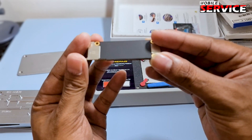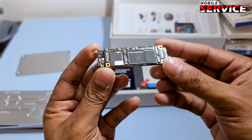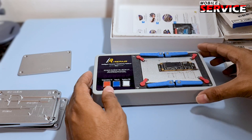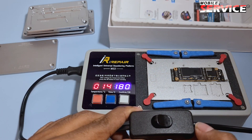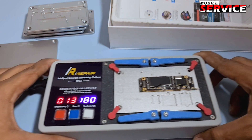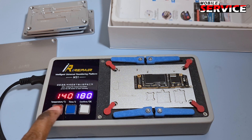Now today I test for iPhone 11 motherboard. I apply temperature — 190 degrees is the perfect temperature for iPhone motherboard disassembly.